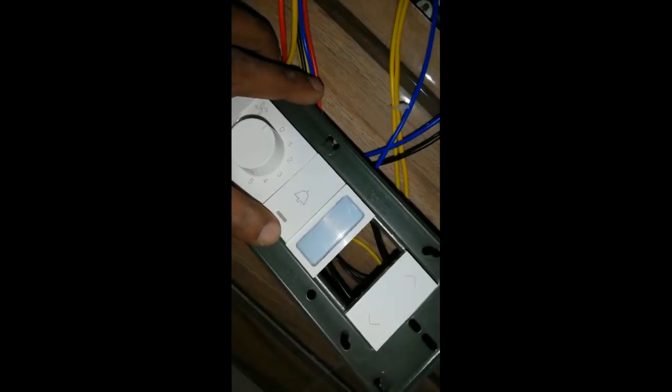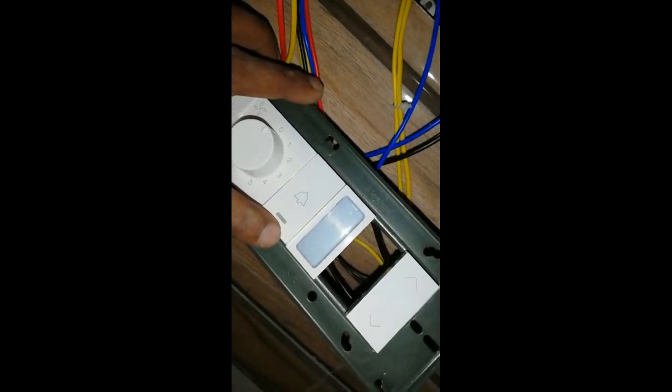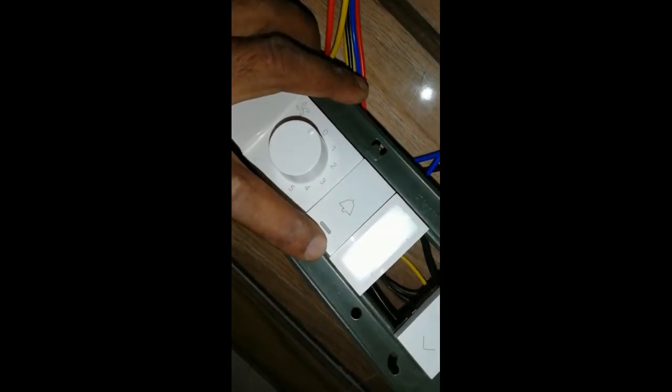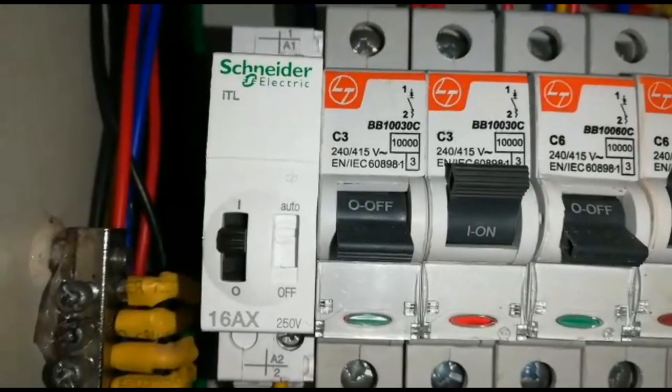I am using the master connection and the master controlling bell push. I am using the light to control the other room. I am using the breaker to remove the relay. I will show you how to do this.